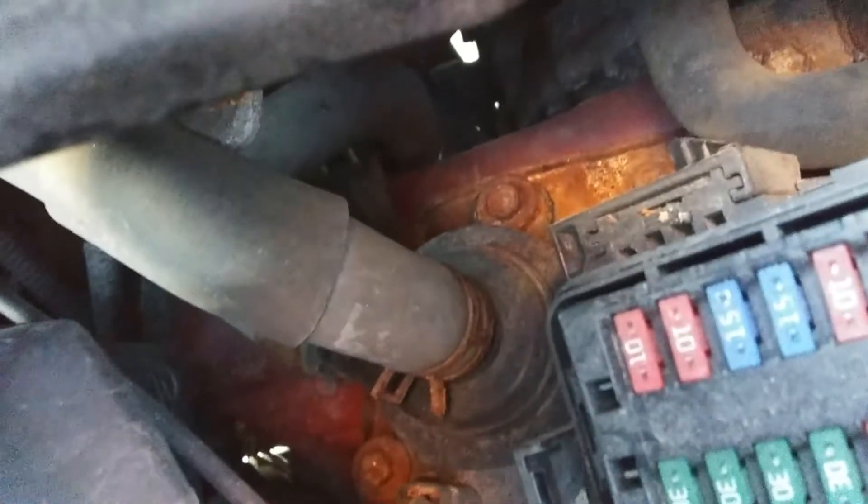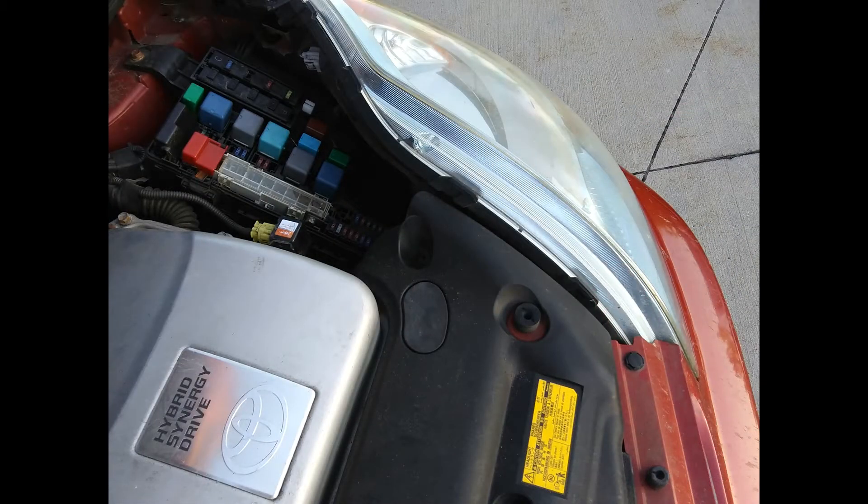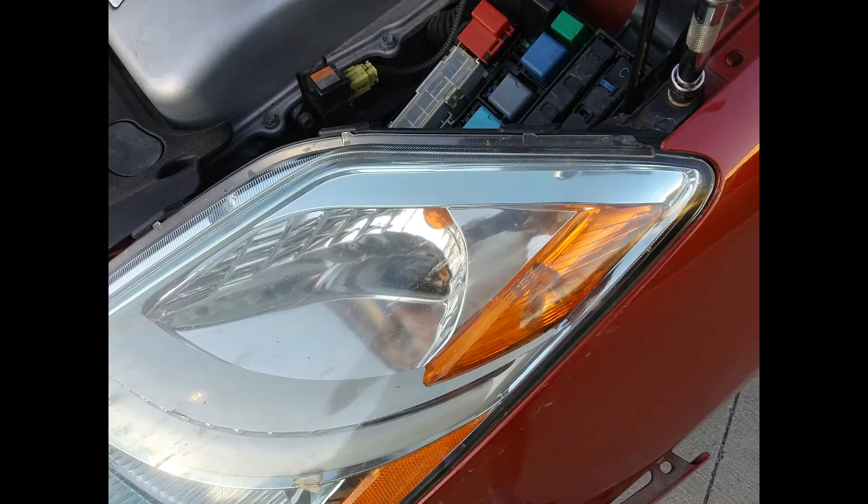I can almost see the pump from here. If you have extra-long socket extensions you could do this job without disassembling anything, but that could mean a lot of hassle getting the new pump in and also the chance of spilling over a quart of coolant in the process. So what I'm going to do is remove the headlight assembly — that'll give me more room to work and allow me to do this without making a big mess.